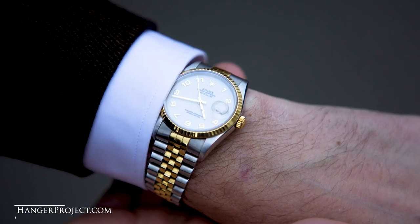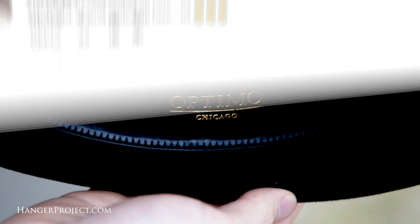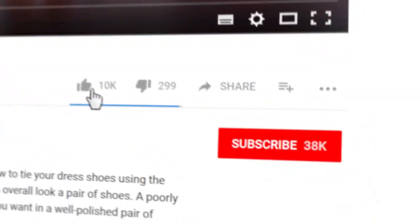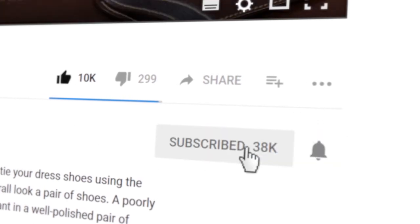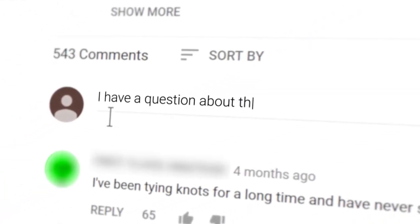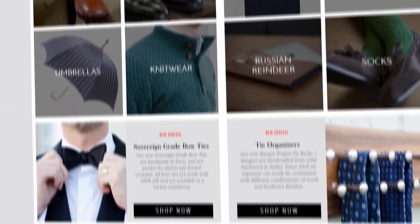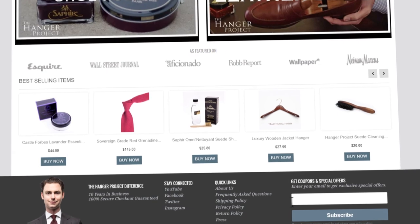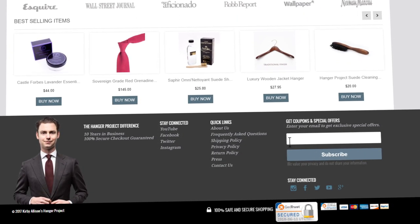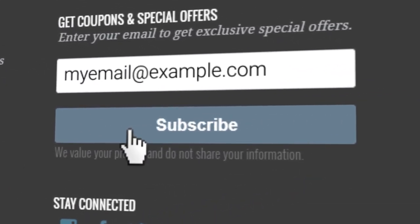My watch is a Rolex Datejust, actually a gift from my late grandfather, and an Optimo steel gray fedora hat. If you enjoyed this video, give us a thumbs up and please subscribe to our channel and turn on your notifications by clicking the bell to the right of the subscribe button so you can learn whenever we release new videos. If you have any questions or comments please ask them in the comments section below. Please visit hangerproject.com, where we have the largest, most comprehensive collection of luxury garment care and shoe care accessories in the world, as well as many other incredible products for the well-dressed. Subscribe to our newsletter to receive notifications of new product launches, promotions, and a weekly digest of all the videos we publish here on our YouTube channel. I'm Kirby Allison, and we love to help the well-dressed acquire and care for their wardrobes. Thanks for joining me.